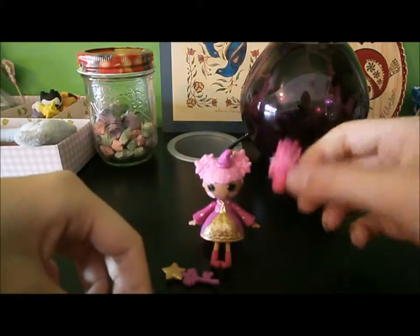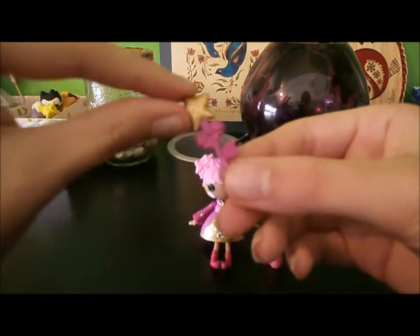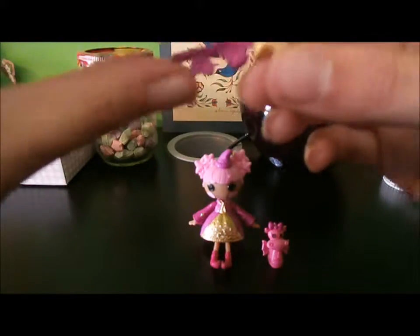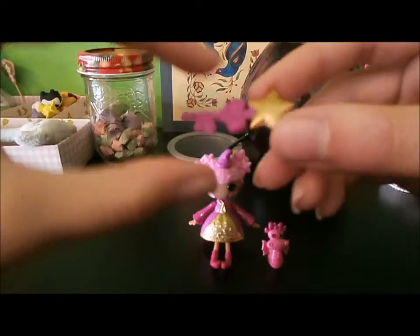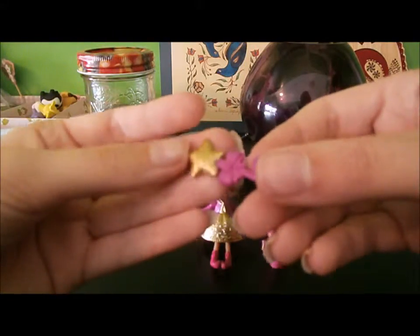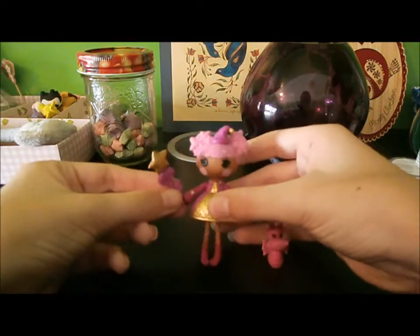There's her little dragon companion, and she comes with a little magic wand that's very cute. It has a bow and a wood texture, so it's supposed to be like a little stick with a bow and some leaves, and of course a little golden star so that she can cast some spells.